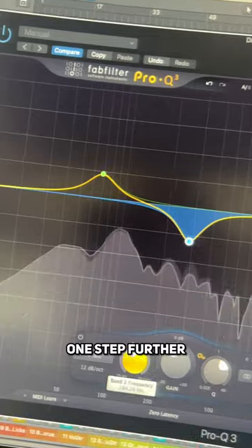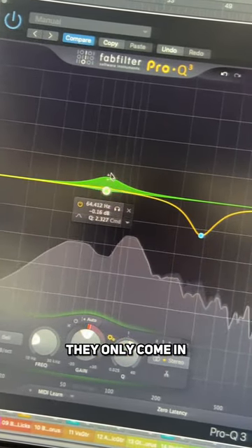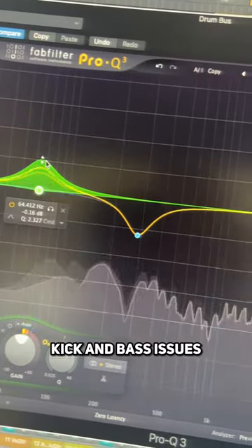A pro tip to take this one step further: why not make all of them dynamic? That way they only come in when they need to. That's your kick and bass issues over forever.